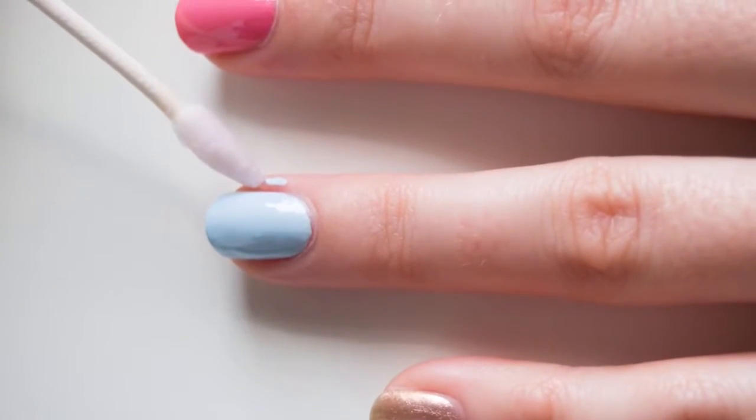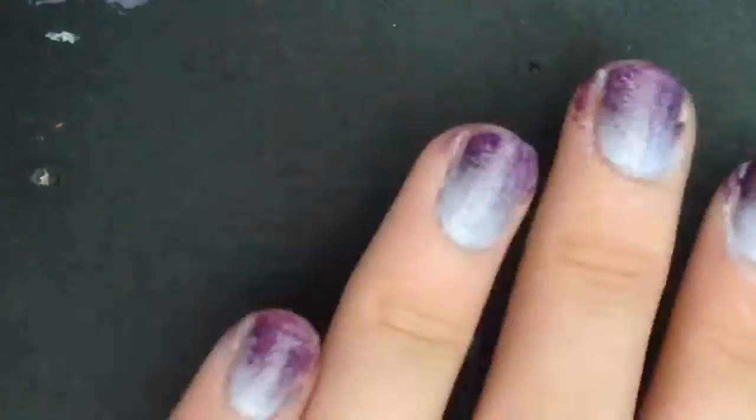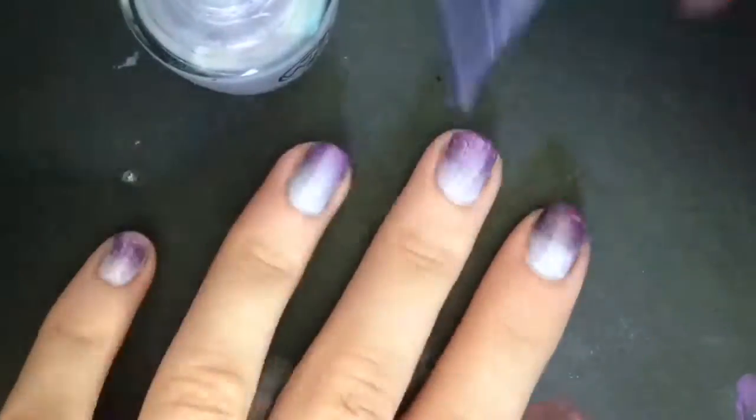Then I got a q-tip and removed the nail polish around my nail with it — I forgot to film it, but that's what it is. It should look like that before the next step. You're just gonna wipe everything off, and then I took the shiny nail polish and covered it.